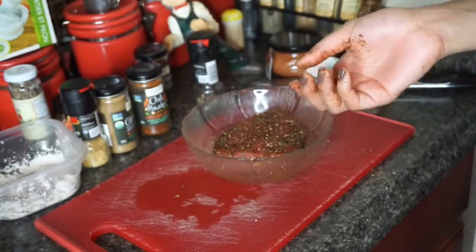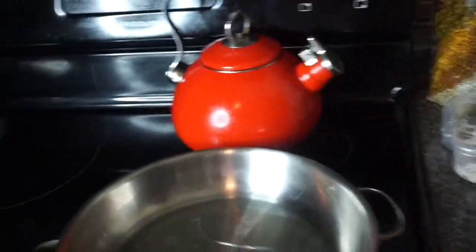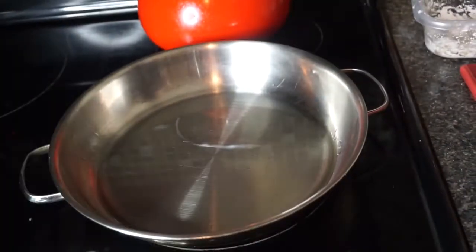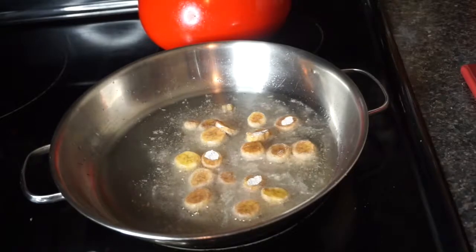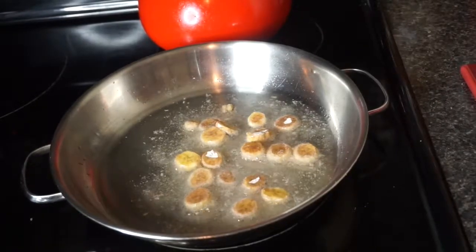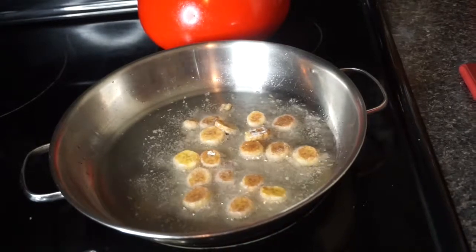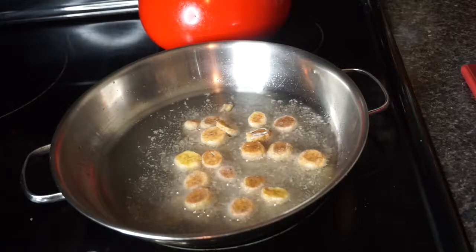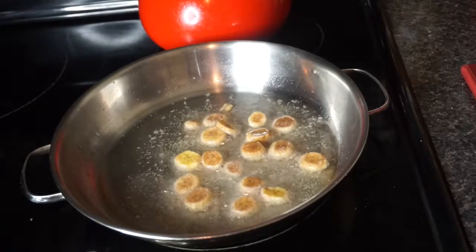I'm gonna wash my hands, put my ahi tuna to the side, and take my bananas and put them in the sunflower oil. All my bananas are in — I think I'm gonna cook them for like a couple minutes on each side. So while those are cooking, we can start mixing the salad.